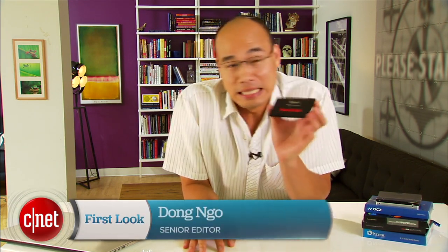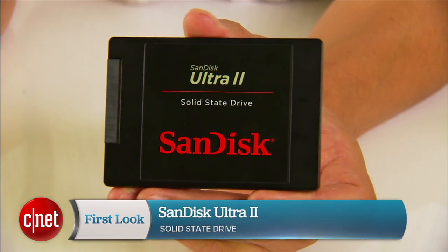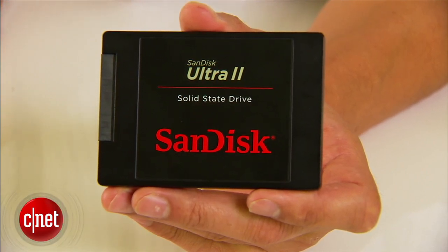Hi guys, this is the Ultra 2 SSD from SanDisk. Now the special thing about this one here is that there's nothing really special about it. That's right, not very impressive.